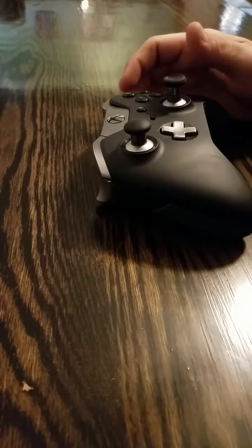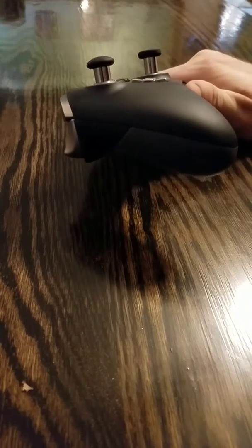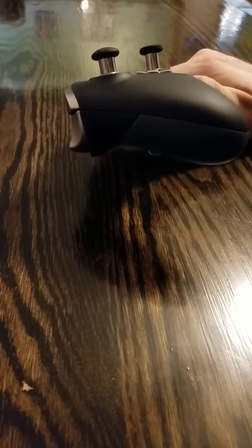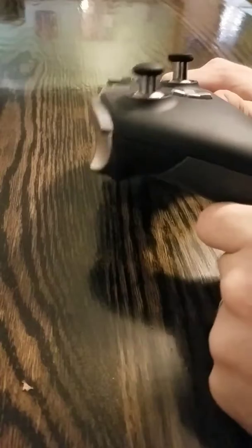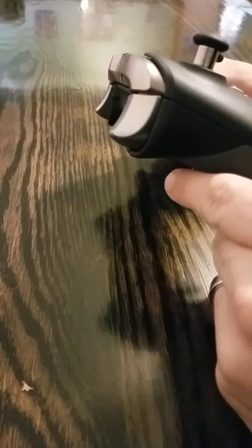Yesterday I talked to you a little bit, showing how I had this controller apart. What I was doing was perfecting the over-travel stop, which essentially allows a whole lot less movement of the trigger.